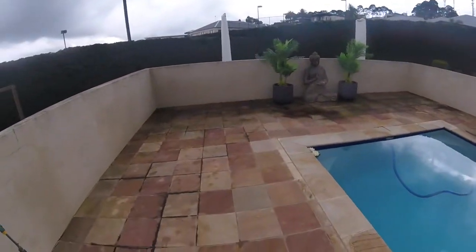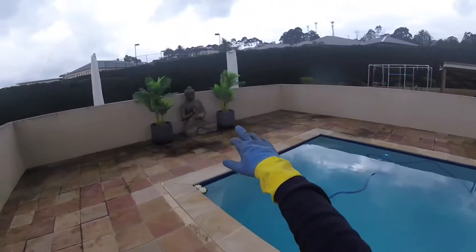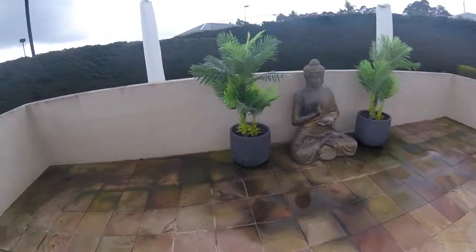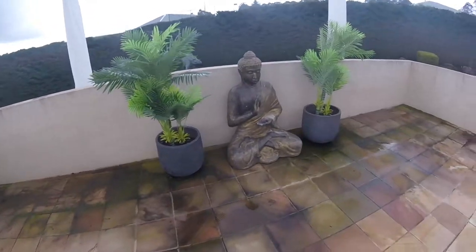Hey everyone, so we're basically going to be cleaning up these tiles and all the rendered walls here across this pool area. As you can see they're a terracotta sandstone tile. It's a very porous tile so I'm not expecting it to come up completely like new.